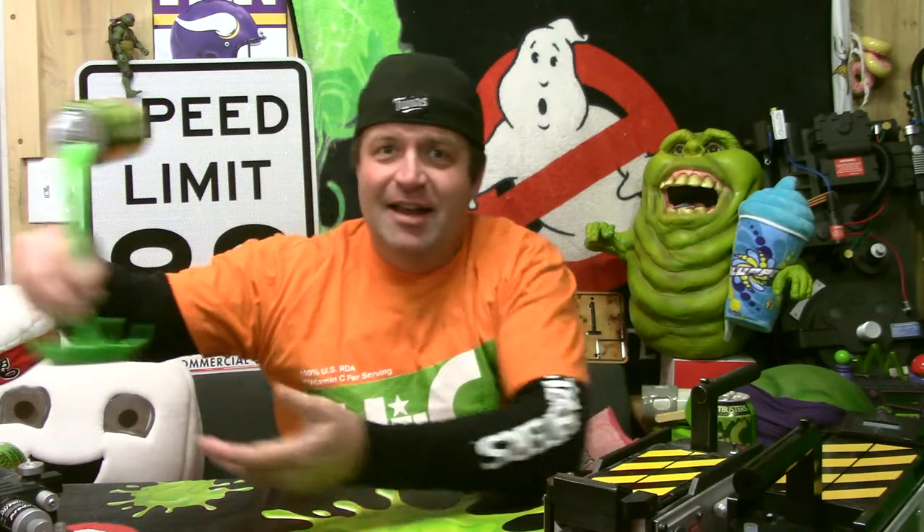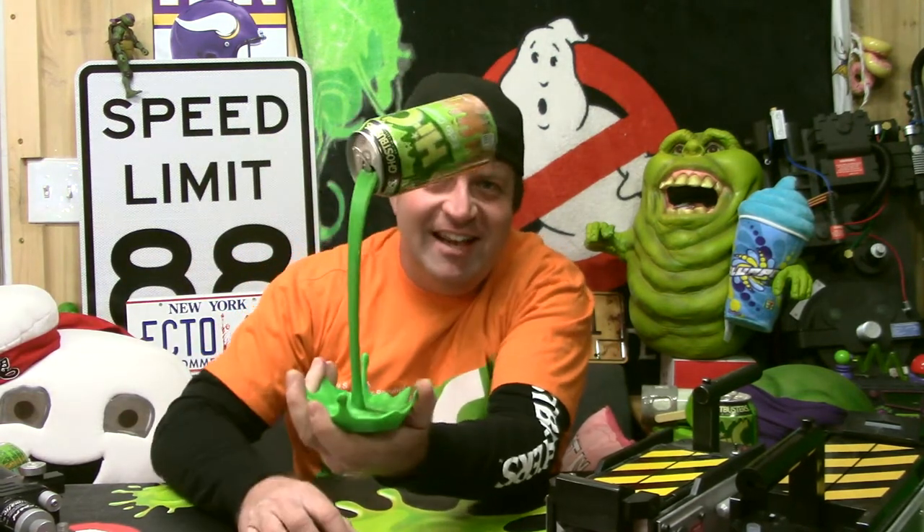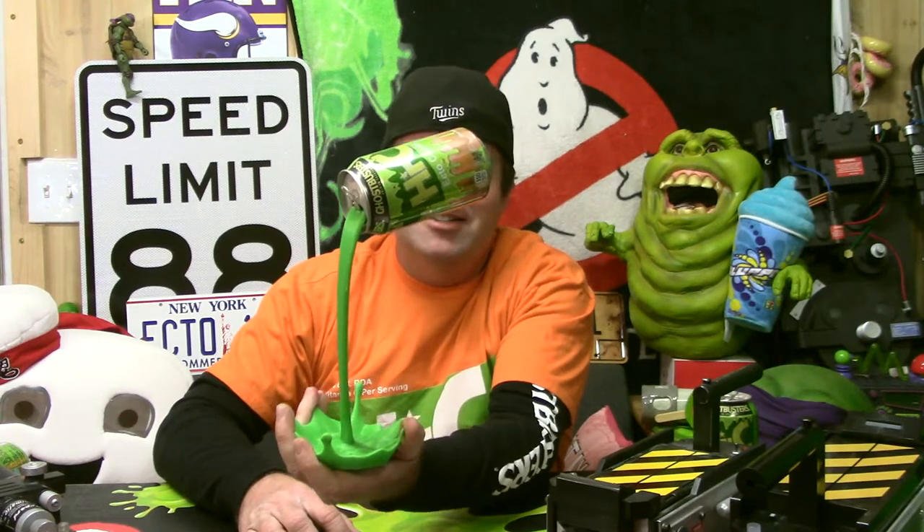I'm going to show you how it turned out and then go back into how I got to this point. Here it is. How awesome is that? I am so thrilled with how that turned out.